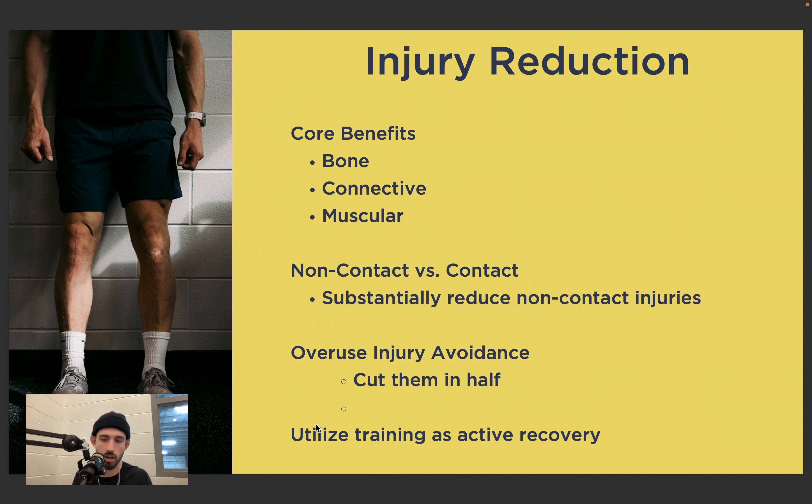Contact injuries are going to happen — hockey is a contact sport, it's violent. But we really want to mitigate non-contact injuries, which are often soft tissue things like groin strains. If we're training regularly throughout the in-season, we'll substantially reduce the likelihood of non-contact injuries. In fact, a couple of studies show that you can decrease the likelihood of all injuries by one to two-thirds and cut overuse injuries — often the non-contact injuries — in half. That's pretty substantial considering how much time players are spending on the ice.